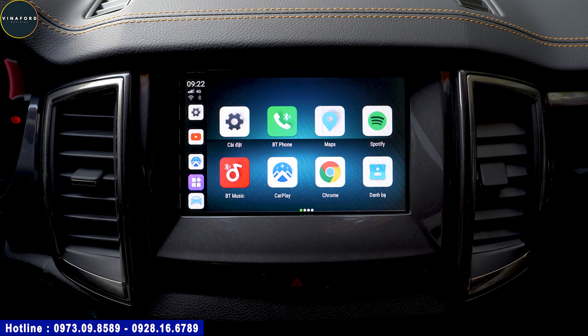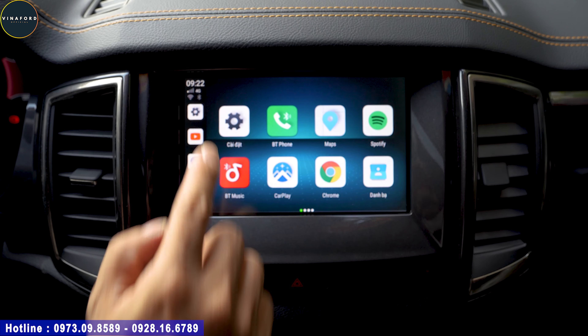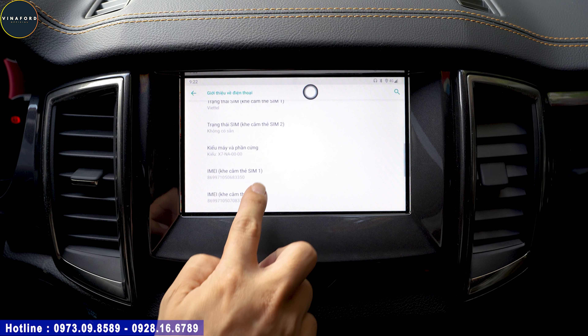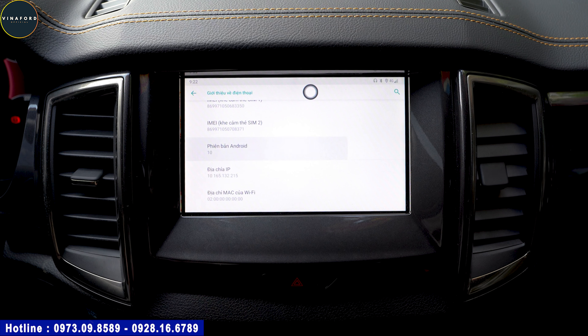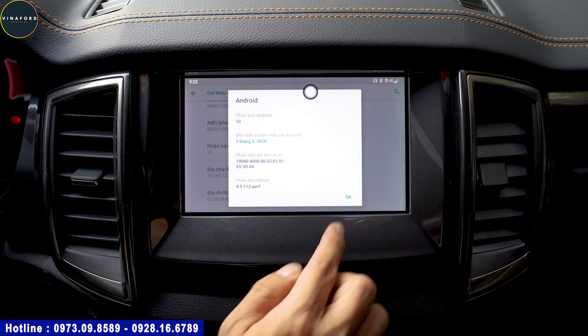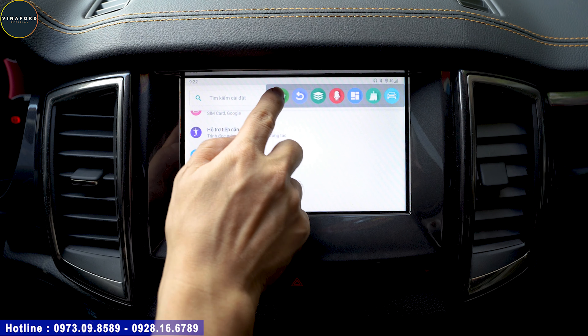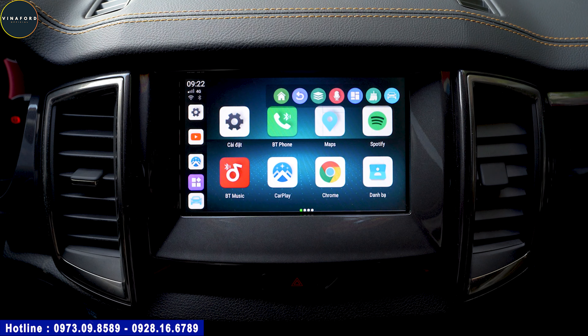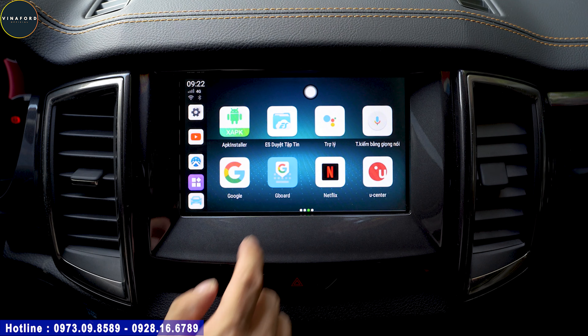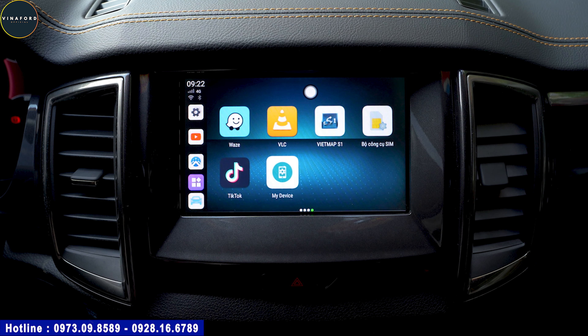Bây giờ chúng ta sẽ xem qua cấu hình của bộ Android Box này. Đầu tiên là hệ điều hành: box này đang được tích hợp hệ điều hành Android 10.0 - phiên bản Android tương đối mới. Các điện thoại đời mới cũng chỉ đang dùng đến Android 11, nhưng bộ box này đã dùng đến Android 10 - rất mới. Hệ điều hành càng mới thì chạy càng mượt và tối ưu hiệu năng sử dụng.